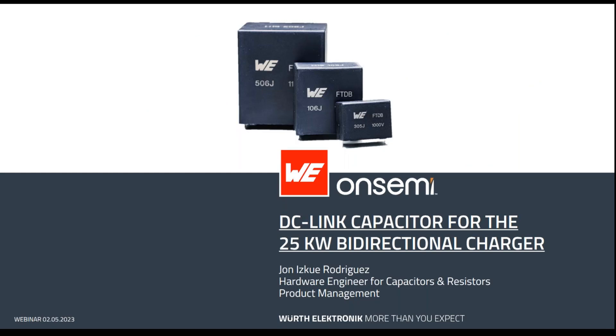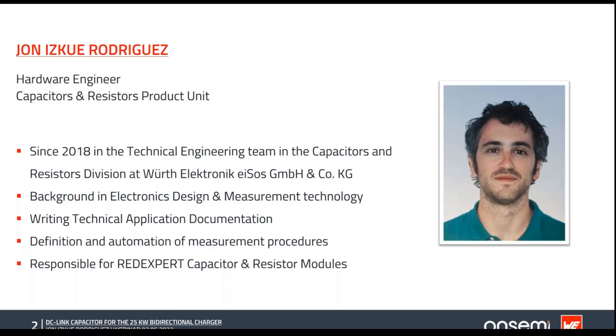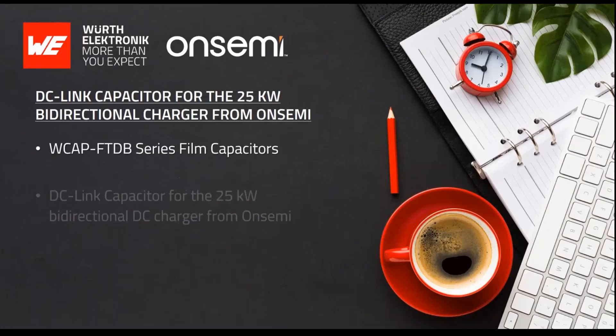My name is Juan Rodriguez and I have been working in the capacitor division of Würth Electronics for more than four years, taking care of technical aspects regarding capacitor applications, as well as measurements, simulation, and Red Expert. In this presentation, I'll briefly present the new VCAP FTDB family of DC link film capacitors.